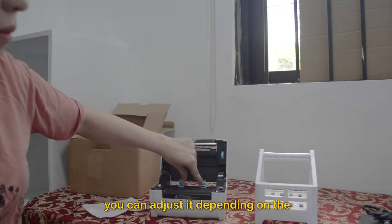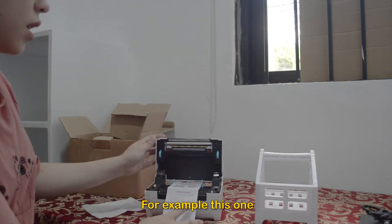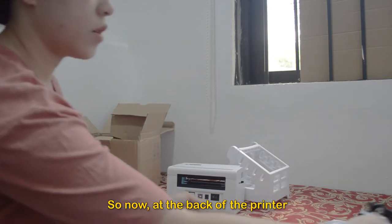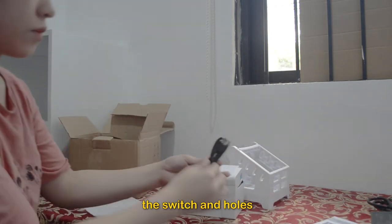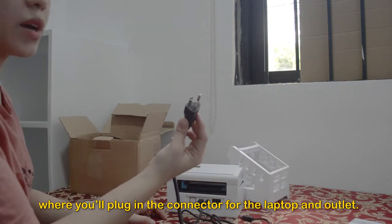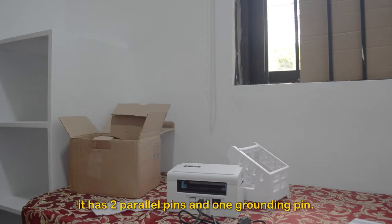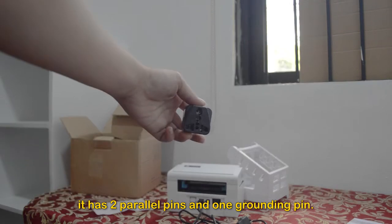You can adjust it depending on the size of the paper you'll be using. At the back of the printer you'll see the switch and holes where you'll plug in the connector for the laptop and outlet. You also need to have an adapter because it is a block type B — it has two parallel pins and one grounding pin.